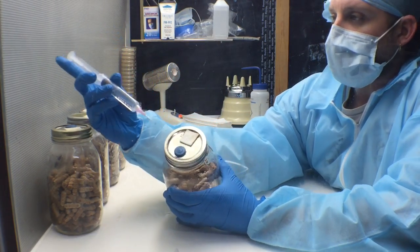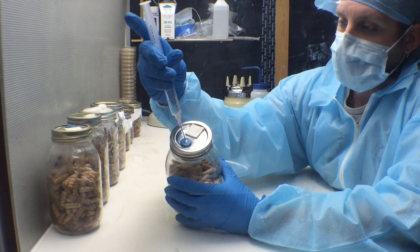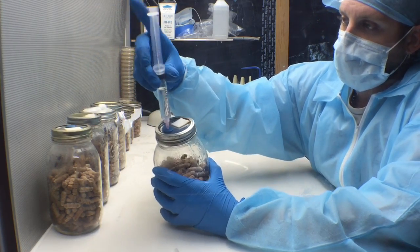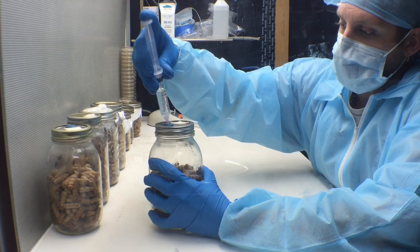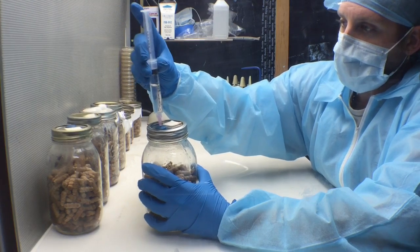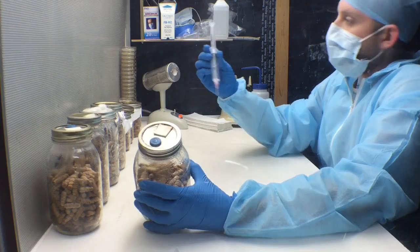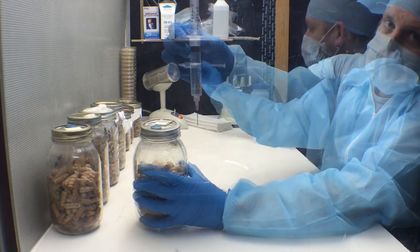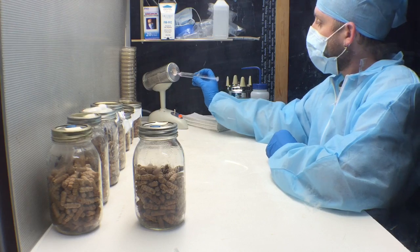What you're going to do is insert the needle into the injection port and squeeze in 1 cc of liquid culture. Since we only have one syringe of this liquid culture, we're only going to do 1 cc so we can save a little bit. These will be our starter jars to expand the culture.